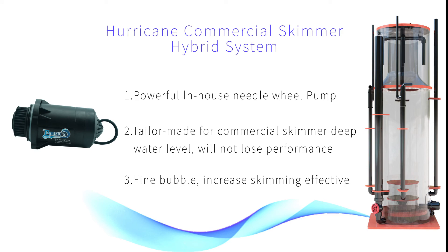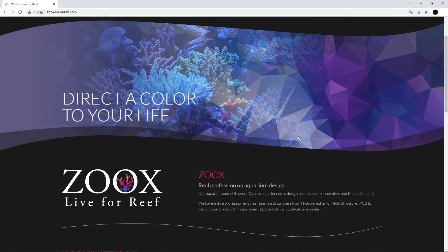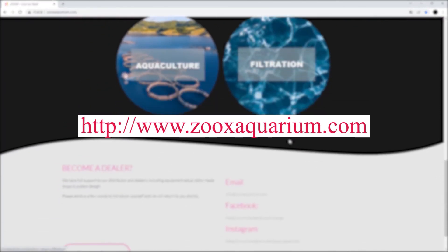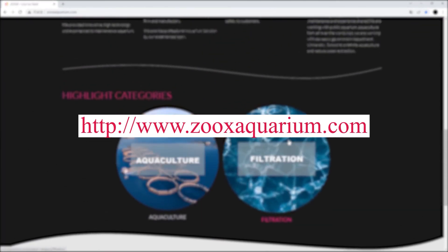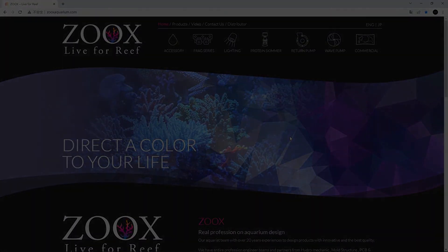If you are interested in the Hurricane commercial skimmer or other commercial solutions, go check it out on our website at www.zuexaquarium.com or contact our distributors. See you next time!